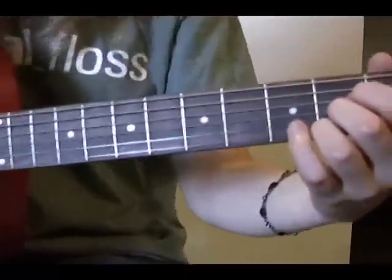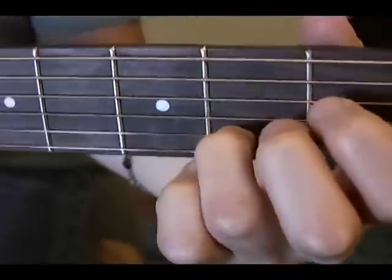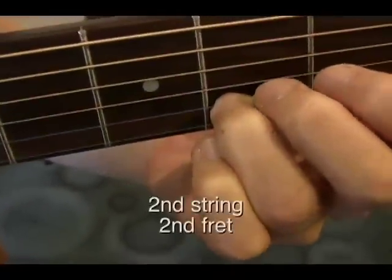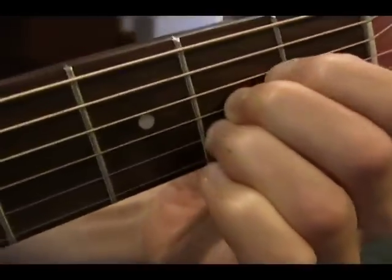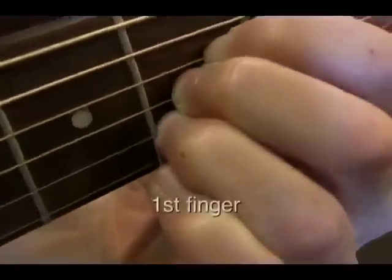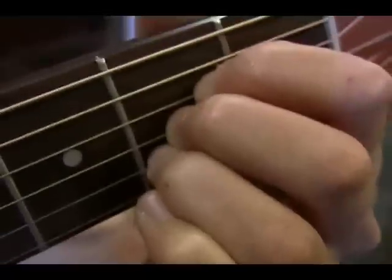The A chord is all played on the second fret. Your third finger is going to play on the second string of the second fret, your second finger will play on the third string of the second fret, and your first finger will play on the fourth string of the second fret, so that they're all right next to each other.